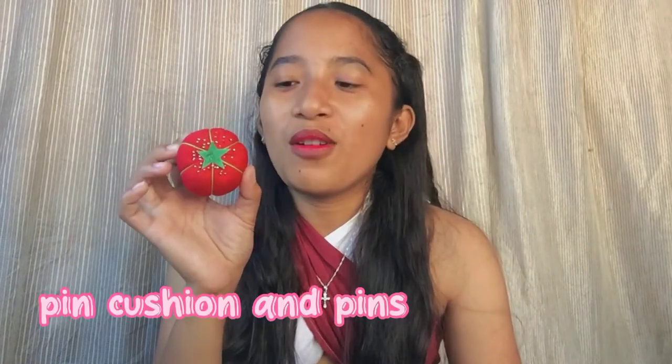Next are the tape measure and tailor's chalk — both are important. Then this is my pin cushion with my pins. Pins are important too, and the pin cushion keeps them from getting lost. You'll always see this in my videos — it's where I keep all my pins.